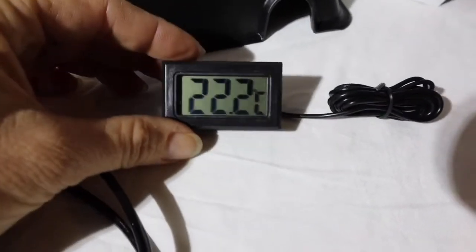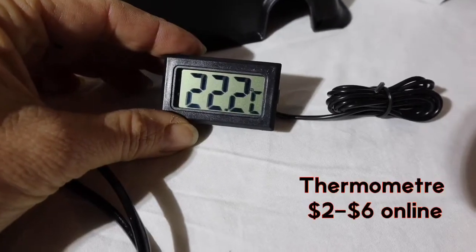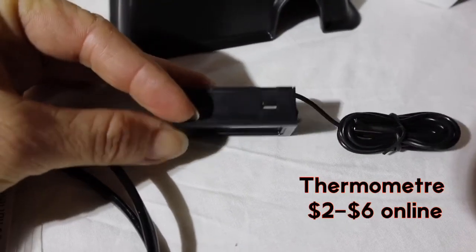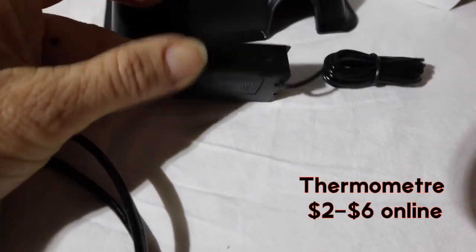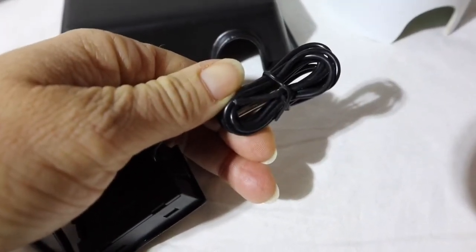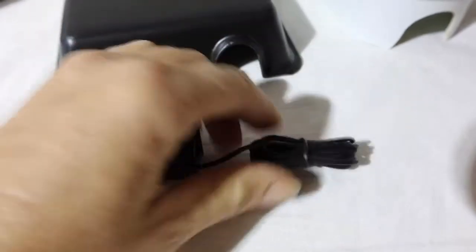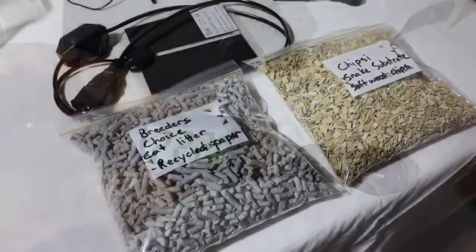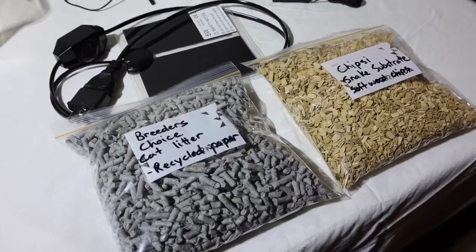The other important thing is a thermometer, to tell you what the temperature actually is. This is a probe-type thermometer — they're about two to six dollars on eBay — and they have a probe on the end, similar to the thermostat. They're not always very accurate but they do give you an idea of what temperature your snake is at.